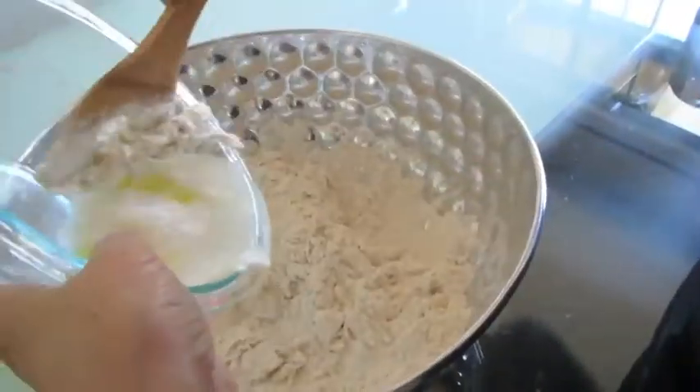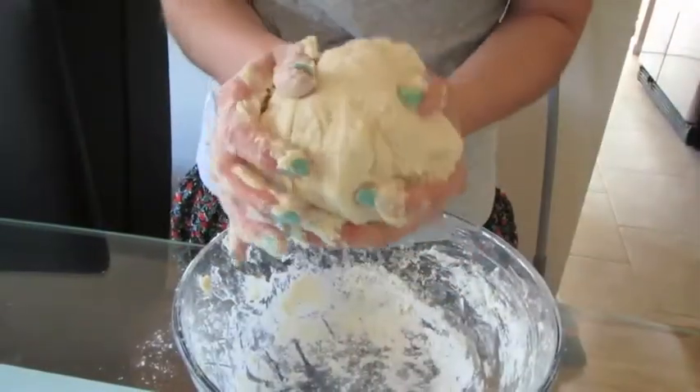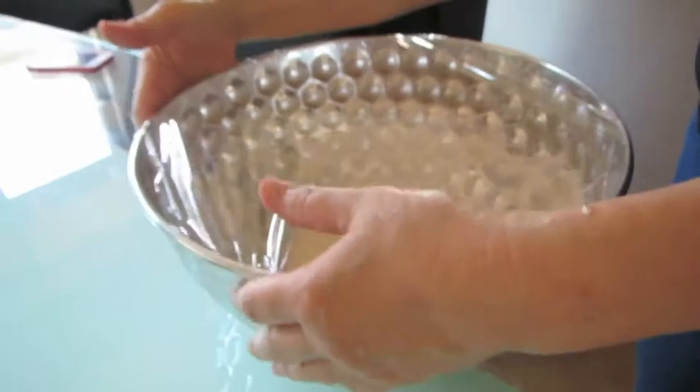When the liquid mixture is ready, add the liquid slowly into the flour-salt mixture and begin by making a ball of dough. My mom decided to use a wooden spoon to mix and I decided to use my hands — either way is fine. Add a drop of olive oil to the bottom of the bowl and cover with plastic wrap. Leave for approximately 1 to 1.5 hours.